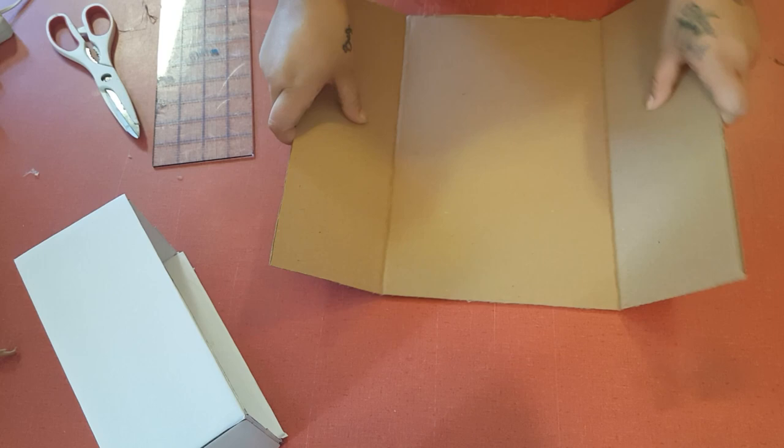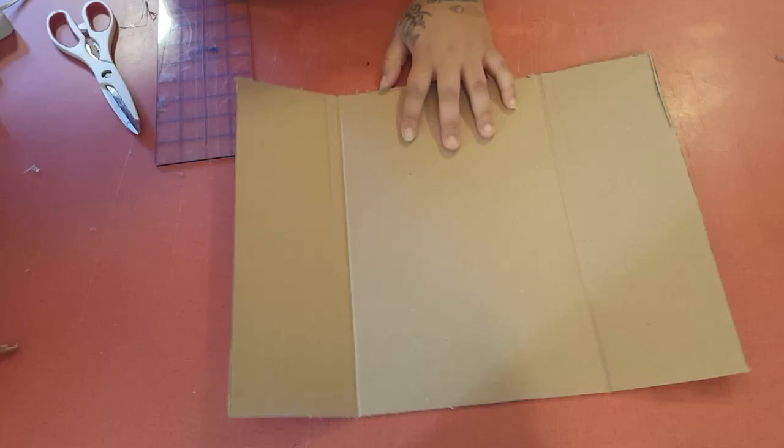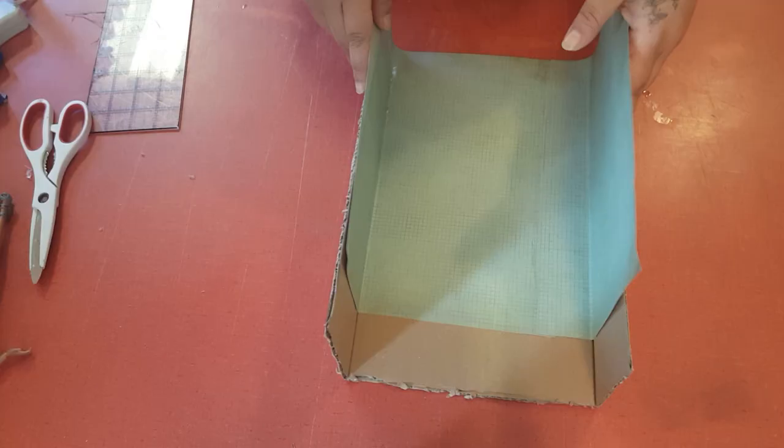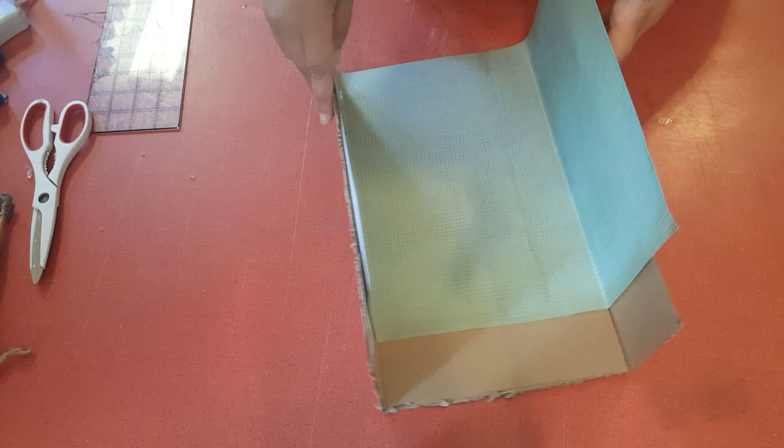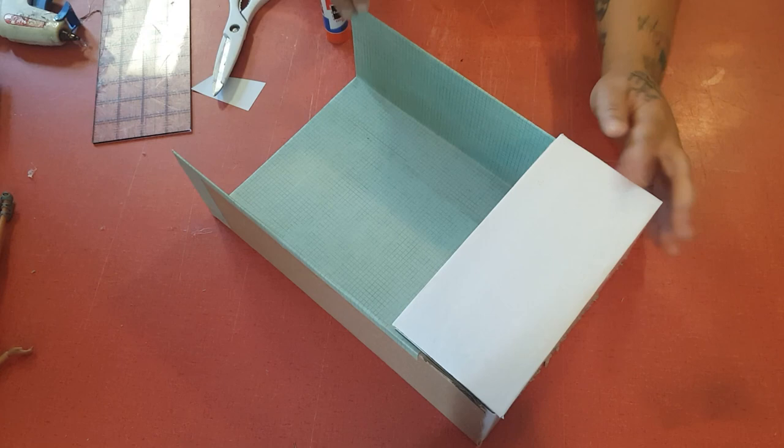After you have it folded, take your tub and place it on the inside and make sure that your walls wrap around it nicely. Do not attach it yet. First we're going to cover with craft paper, then we're going to attach our tub. I attach the back of the tub to the back wall first and then attach the two side walls after that. Then I take my craft paper that I covered my wall with and fold those down. So we have a basic tub and a shower wall.